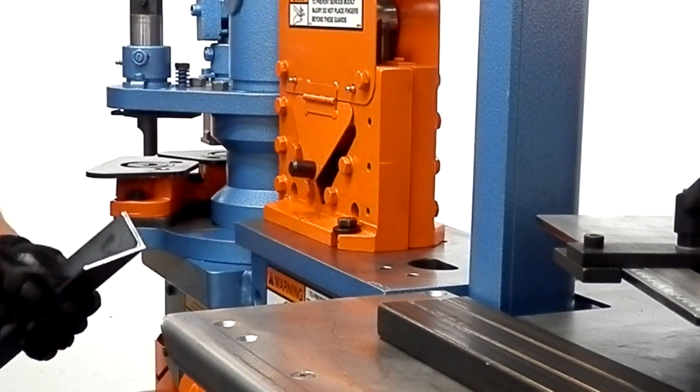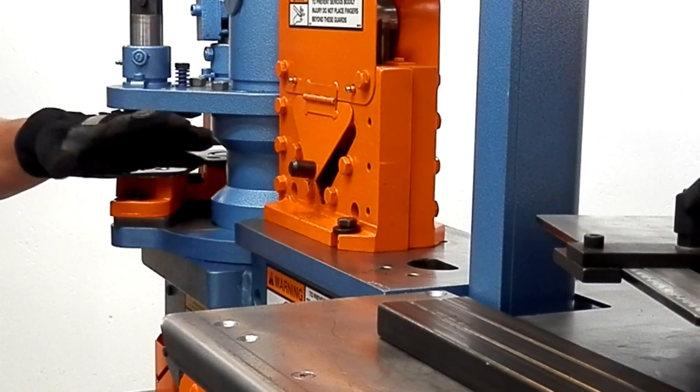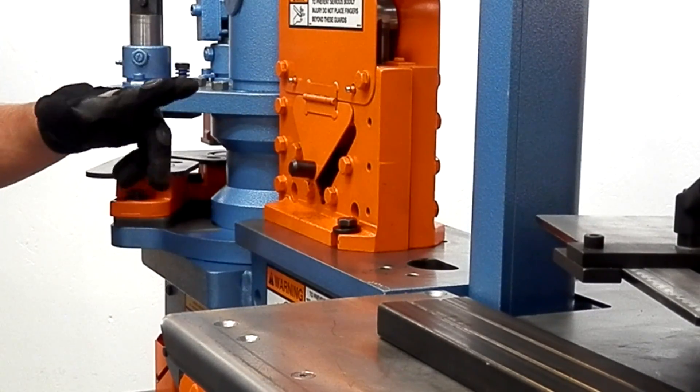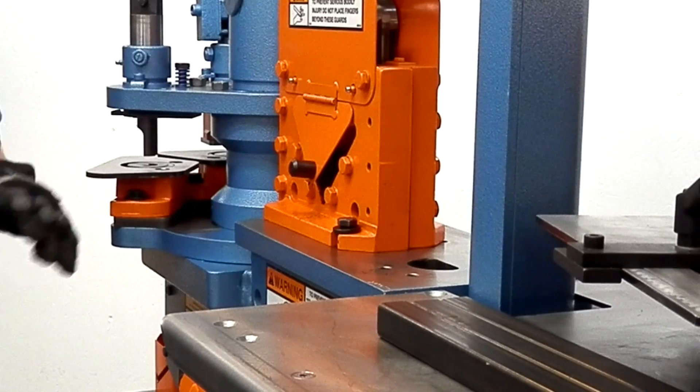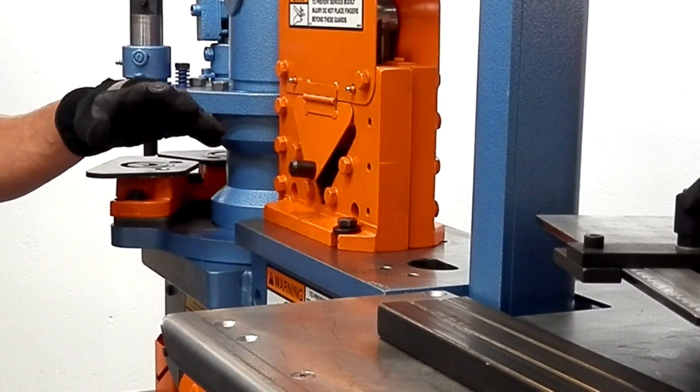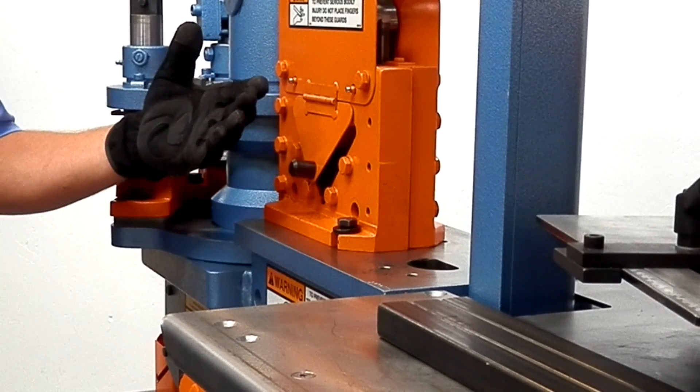Keep in mind this tooling area is what sets Scotchman apart from the rest of the industry. We have the largest open tool cavity of any ironworker in the world. We're going to come back to this area later to go over some of our optional tooling that can also be put in this area.